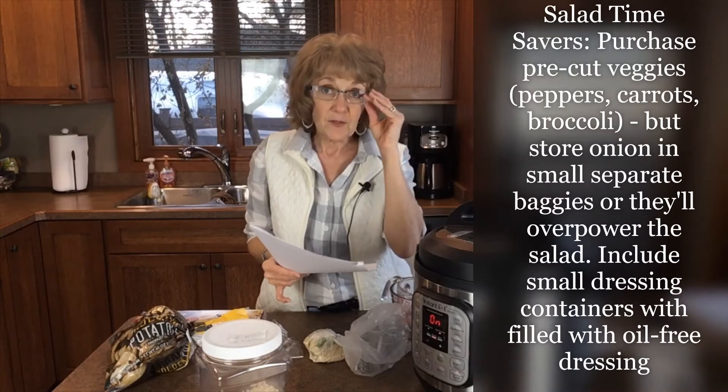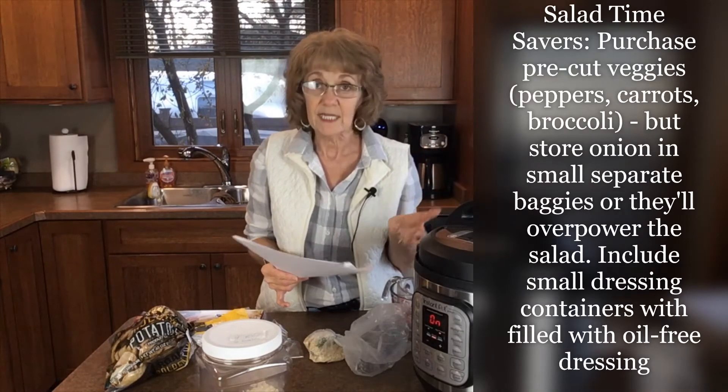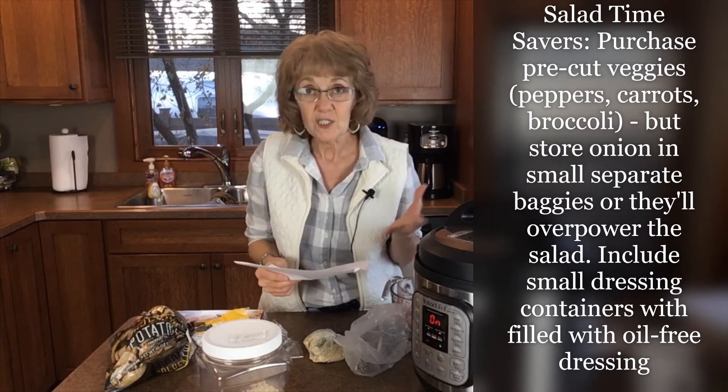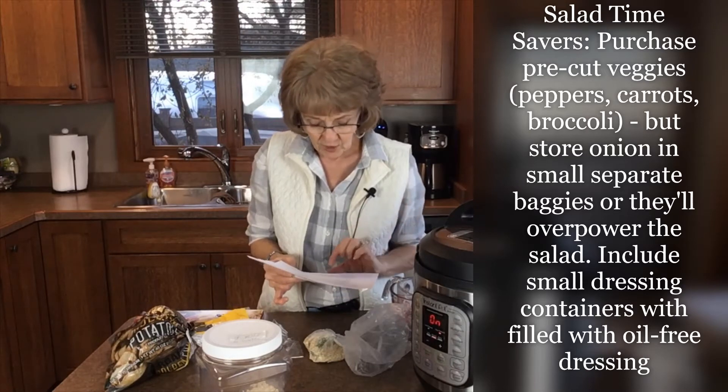Tossed salad is another thing you can make in bulk at once and store them in individual plastic containers, baggies, or even jars. Use pre-washed greens to save time rather than washing all the lettuce. If you buy kale or something as a whole leaf, you might still have to wash it.